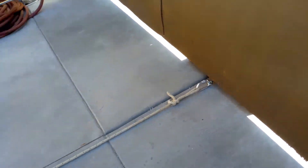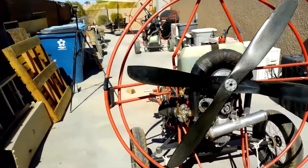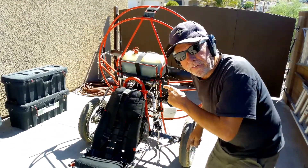Hopefully it doesn't pull the gate in. If it does, that's a bad day for me, but we'll see what happens. Now we're going to do the thrust test on the Monster.